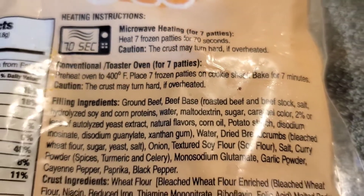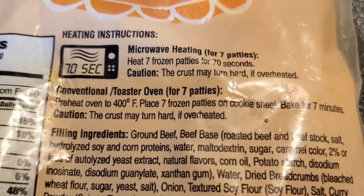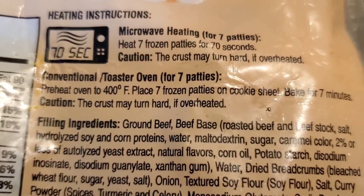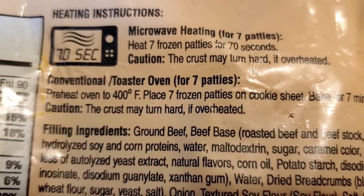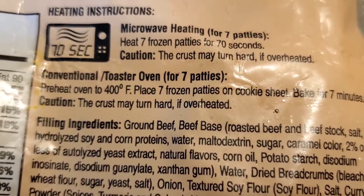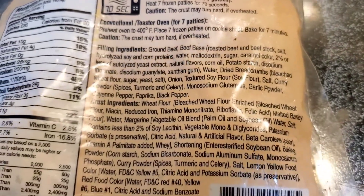It says here: for conventional toaster oven or oven, for seven patties — which is how many are inside — preheat oven to 400 degrees, place seven frozen patties on a cookie sheet, bake for seven minutes. The crust may turn hard if overheated. Well, I don't want a hard crust. I want a fluffy, flaky, crusty crust.